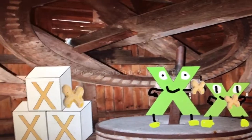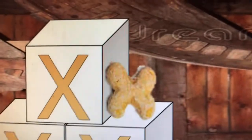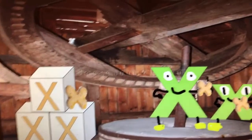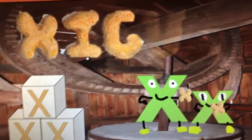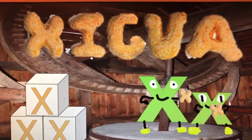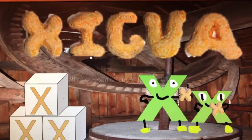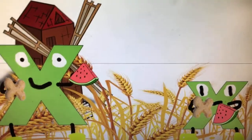This is where oat grains get turned into letter X's. And after that, we put them in the boxes. They go great with zigwa fruit, which is a kind of small watermelon. And zigwa starts with the letter X. Zigwa. Mm-mm-mm.